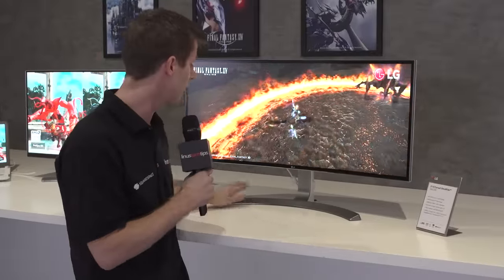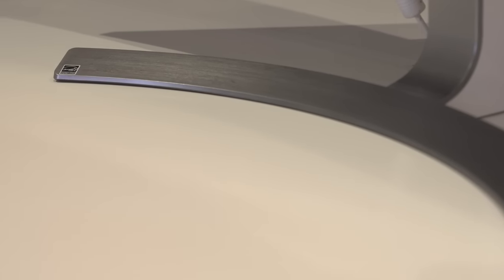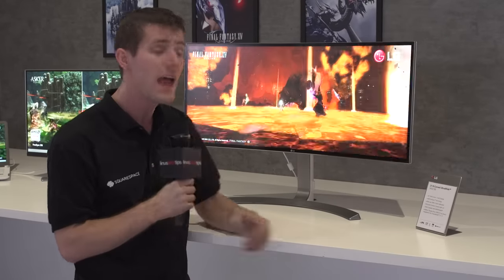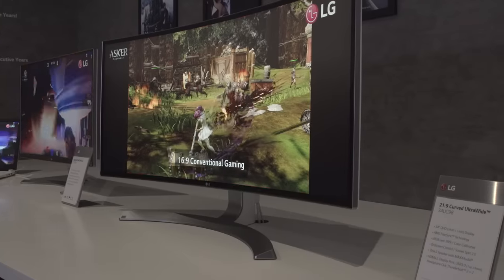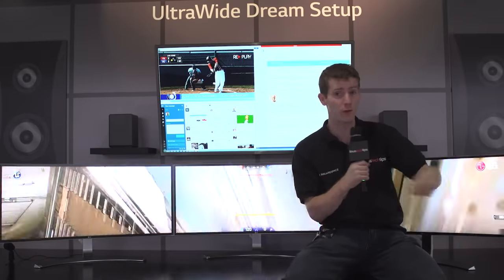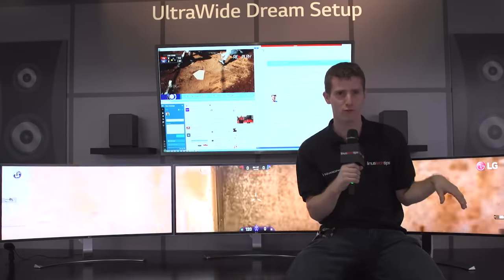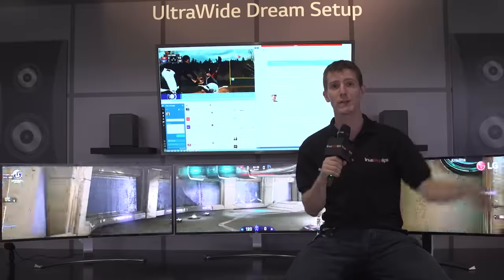The main differences are the ID — it now features a metal stand that looks and feels quite a bit better. It also has height adjustment, something that was on the business model but not the more consumer-oriented one. And finally it's got AMD FreeSync, which is great for eliminating tearing in games within that variable refresh rate window. The centerpiece of the monitor display here is three of those FreeSync-enabled gaming monitors in an ultra-wide setup, with the theme being 'ultra-wide dream setup.'